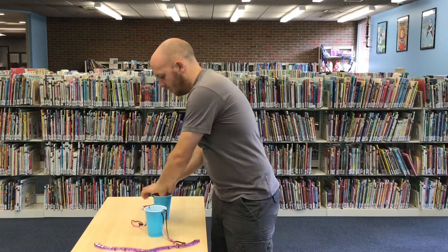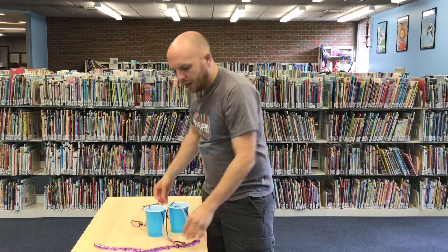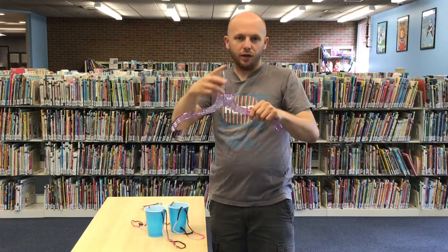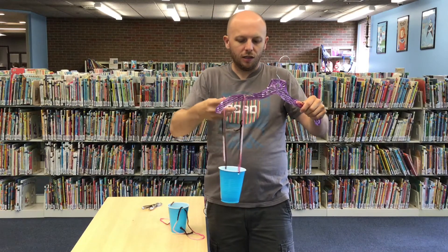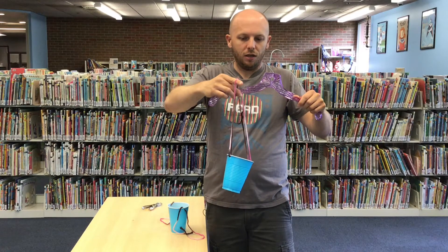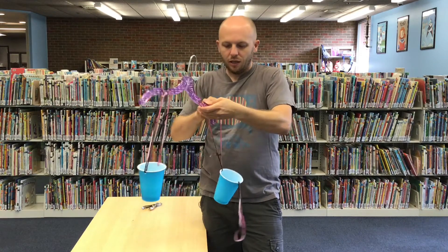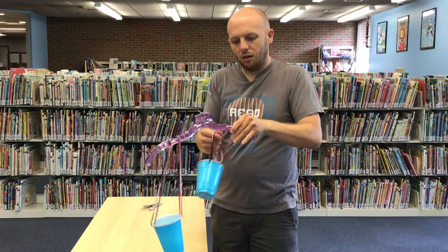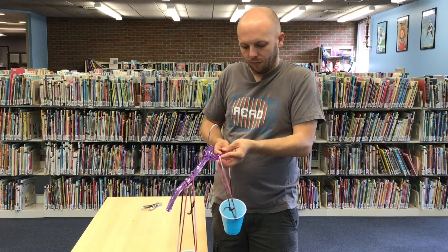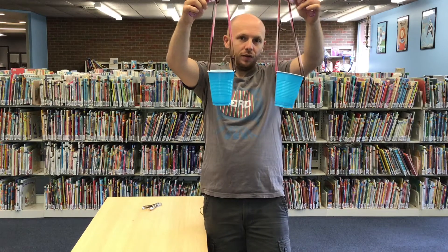That one looks good, and this one here looks good as well. Next is adding the cups to the coat hanger — we have those slats here. You just take one of the sides that you tied and put it there, and you take the other side and put it on there too. It's on there really well. Do that on the other side. As you can see they are pretty close to even, so that's good.